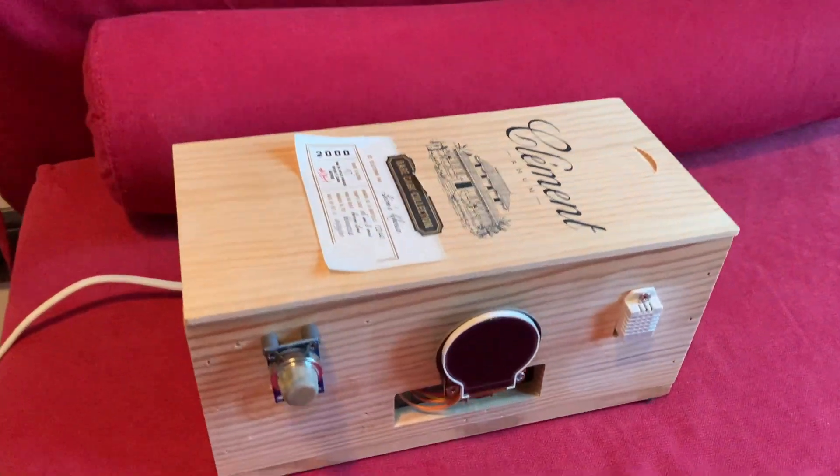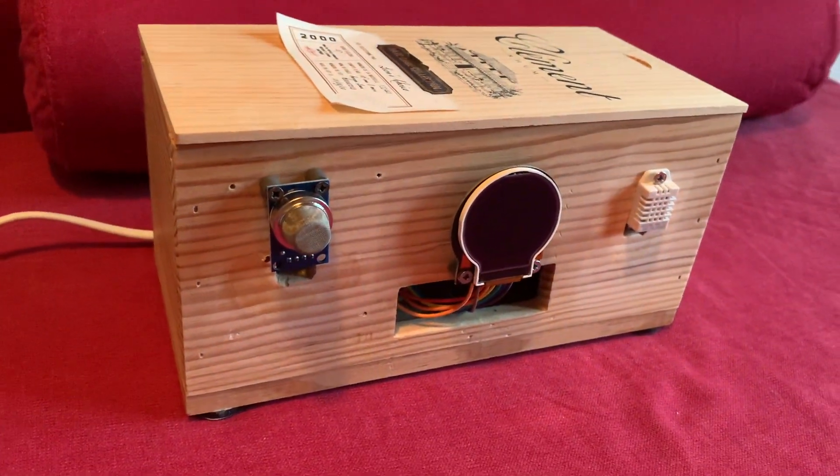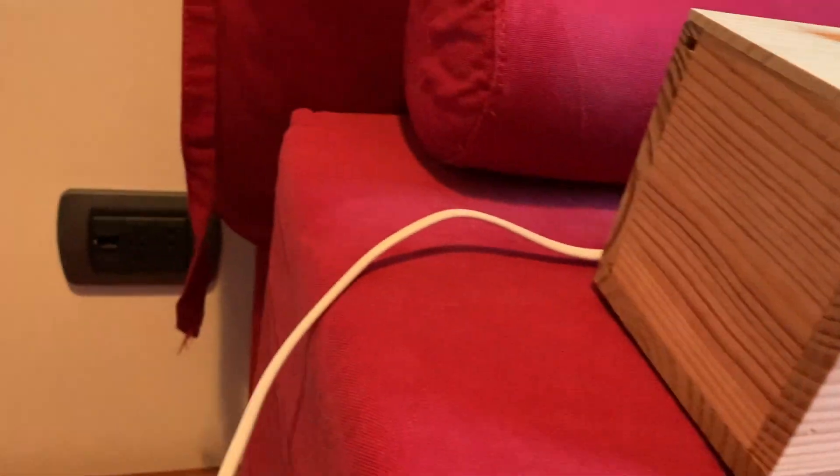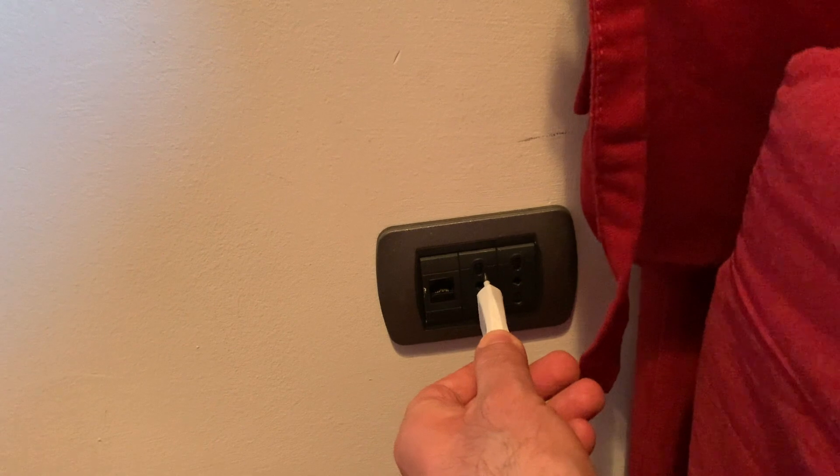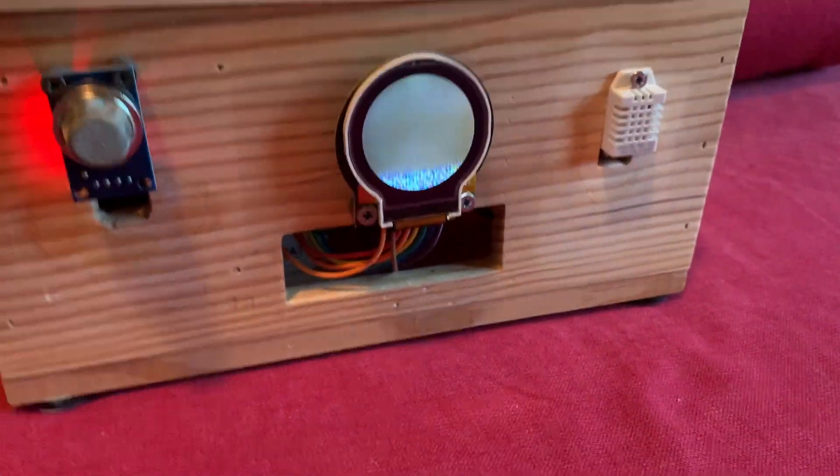Hi, today I want to show you my simple project related to air quality. It's a simple air station that monitors temperature, humidity, heat index, carbon monoxide, alcohol, carbon dioxide, toluene, ammonium, and acetone.